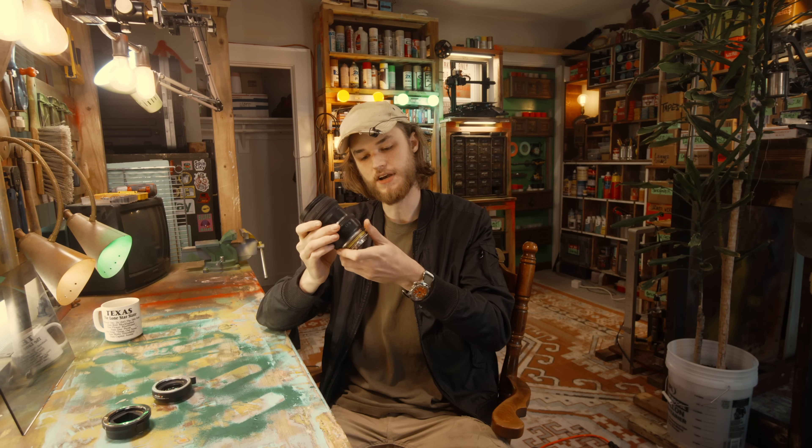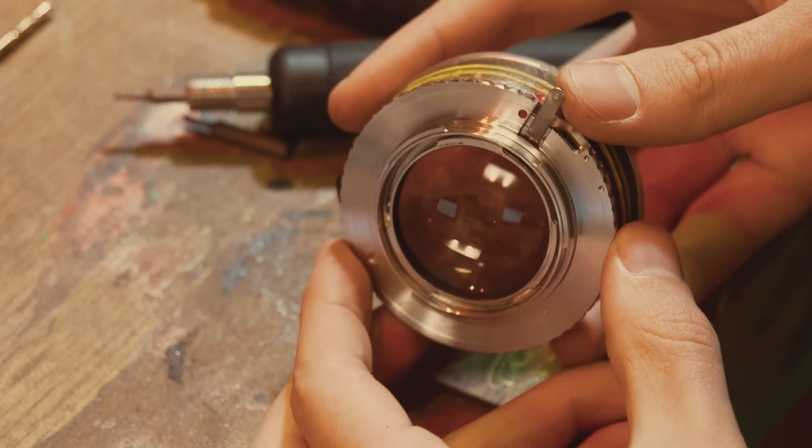Howdy. A few months ago I made a speed booster adapter out of some scrap parts, a little bit of wood, and a magnifying glass.